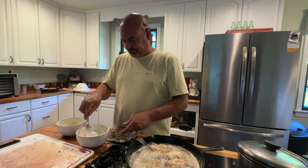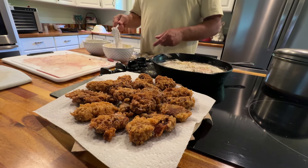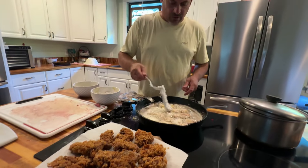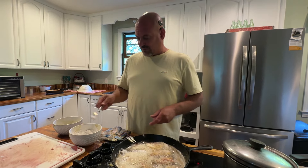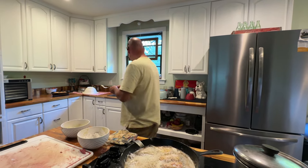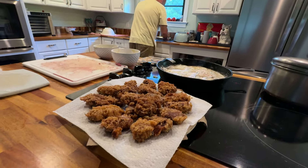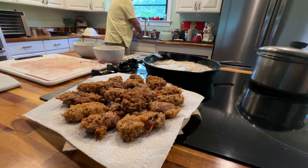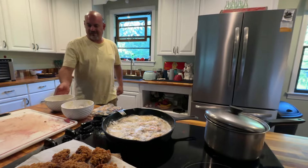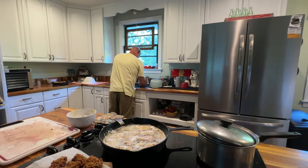If they know we're out in the field working really hard and haven't had the chance to do nothing, sometimes they'll cook supper for us. And it's always a nice surprise whenever you come in hot and tired and worked all day outside. So it works out both ways — that's the good thing about having family so close by.